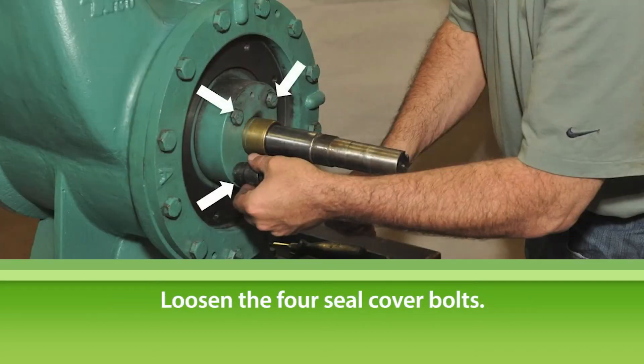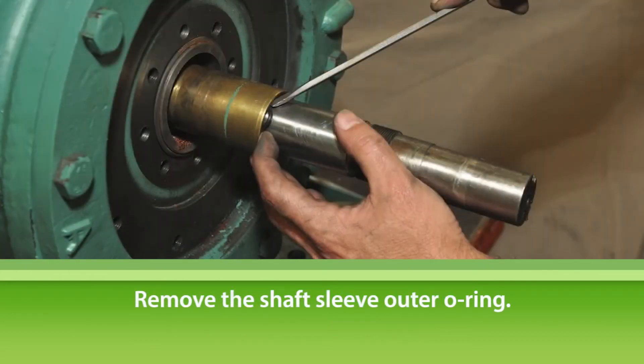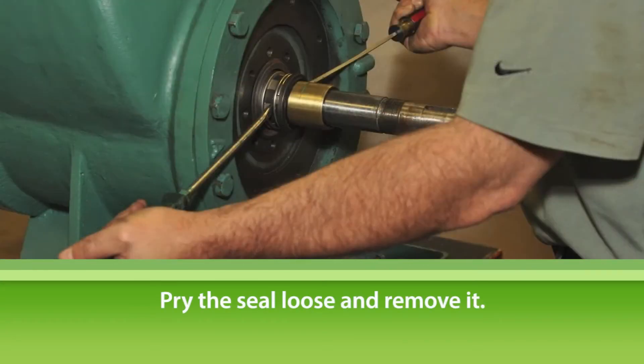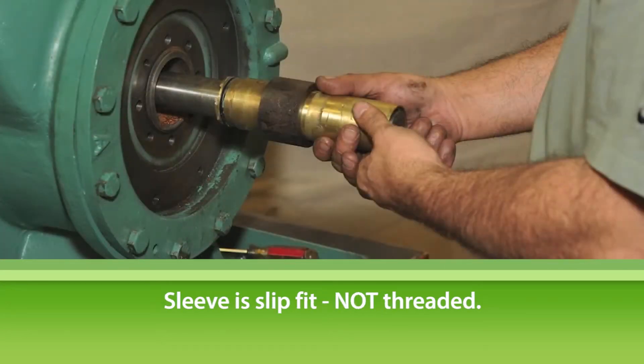Slide the bearing housing off the shaft. Loosen the four seal cover bolts and remove the seal cover. Remove the shaft sleeve outer O-ring from the shaft. Using two blunt screwdrivers or pry bars, pry the seal loose and remove the seal. In some cases, the seal will separate from the sleeve. You can remove the shaft sleeve from the shaft by simply using the casing cover as leverage to pry the sleeve off. Please note that on all Tayco TC model pumps, the sleeve is slip fit, not threaded, and can be pried off the shaft.